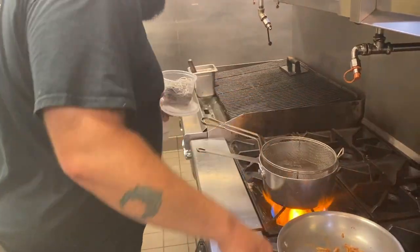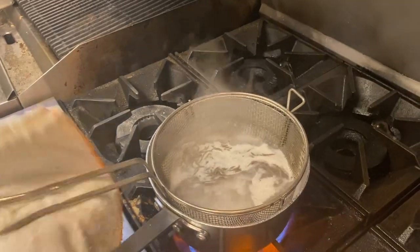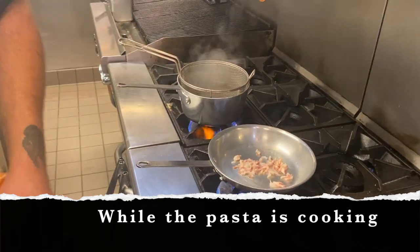Do you have our ingredients? It's super simple. It's like the other carbonara I've made. Salt and pasta water — in goes the pasta, that's our squid ink spaghetti. A little bit of bacon, about an ounce or so of bacon.